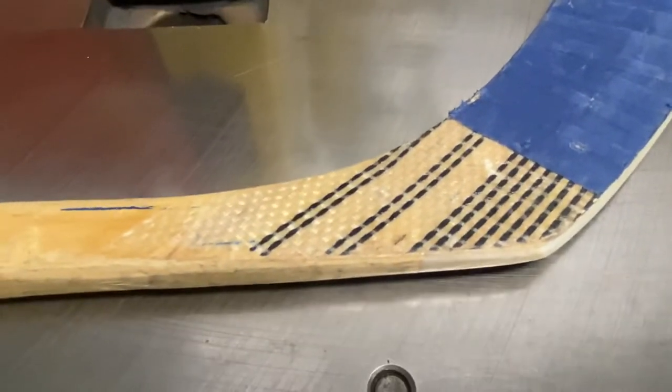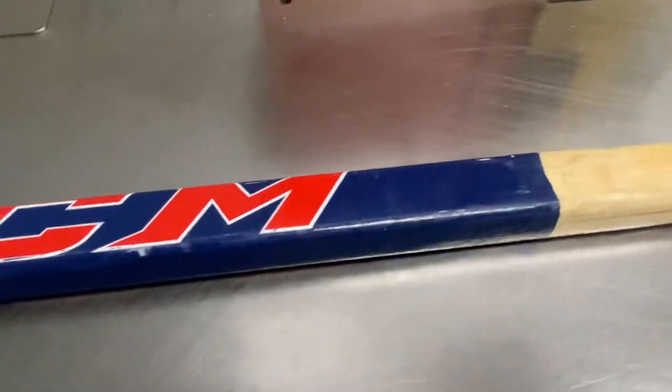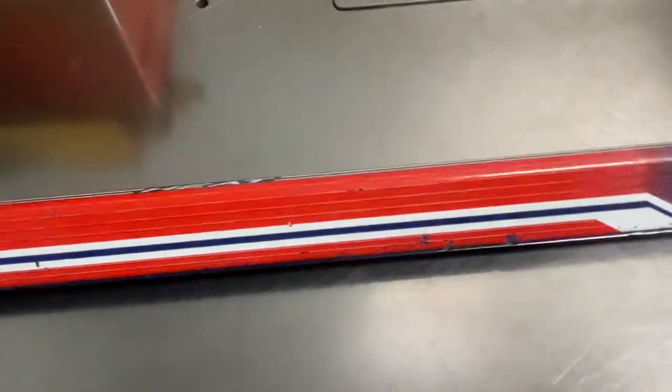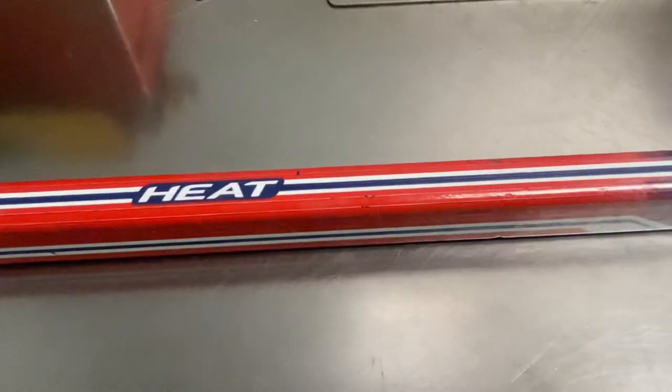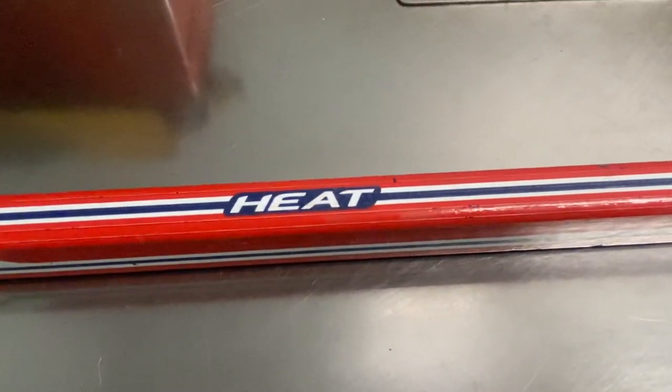I used to use the Titans back in the day when I was a kid. I was paying about $8 to $12 a stick. It was, I think, the 2020 shaft — one piece wood sticks — and then they also had the 4000. I used to use the Titan 4000. Those were heavy.